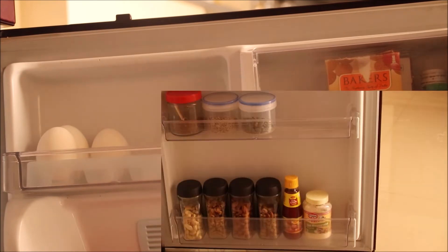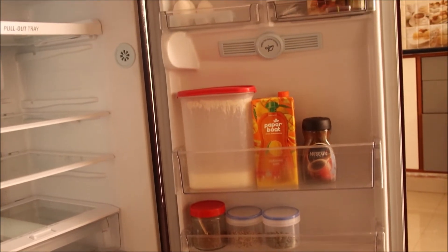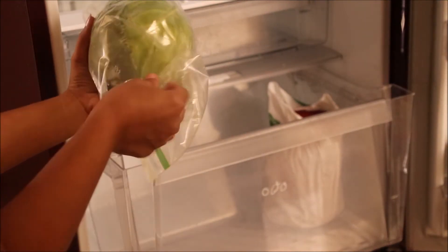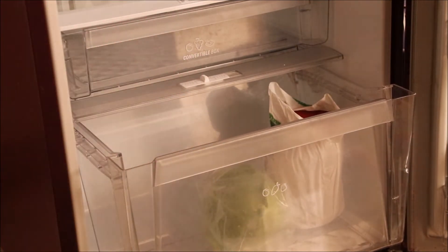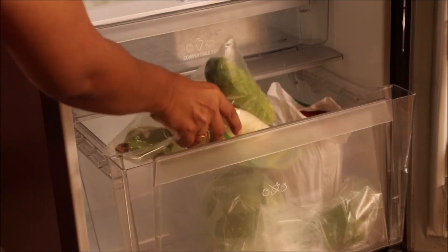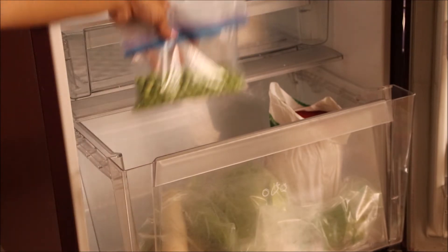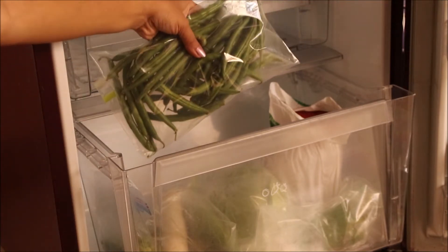And the door organization is done. The bottom drawer I use for storing vegetables — I store them in ziplock covers. If I have any leafy vegetables, I wash them, dry them, and place them in a kitchen towel before putting them into a ziplock cover so that they stay fresh longer, and cooking time is also reduced because they are already washed.